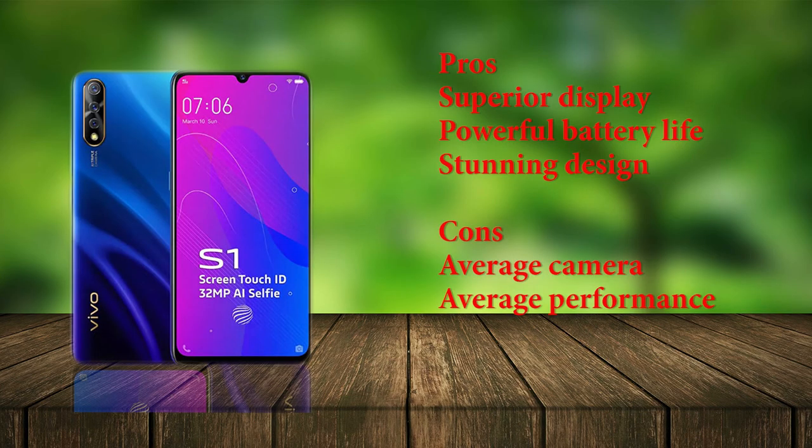Vivo S1 comes with a lot of merits including a superior display, powerful battery life, and an absolutely stunning design. However, the phone is marred by its average camera, frustrating software, and average performance. Given that Vivo S1 has a stance as a mid-range smartphone and is known for its selfie cameras, we expected a stronger set of features from the phone.